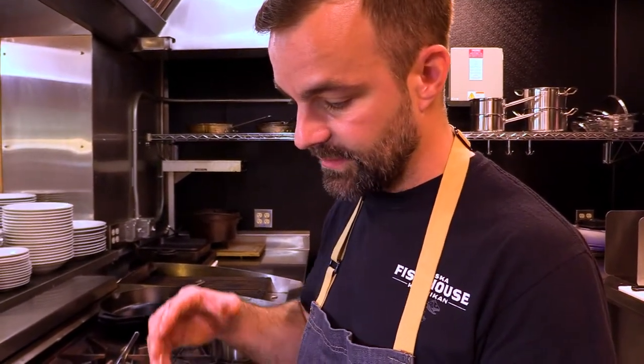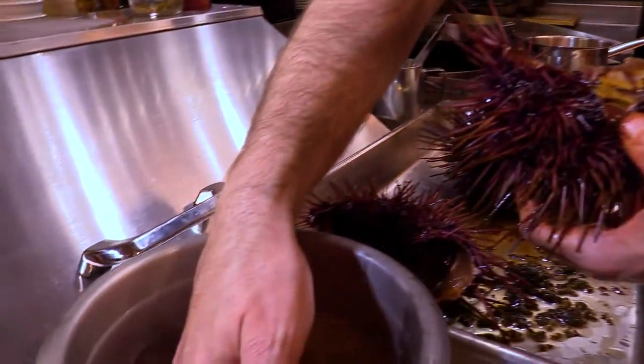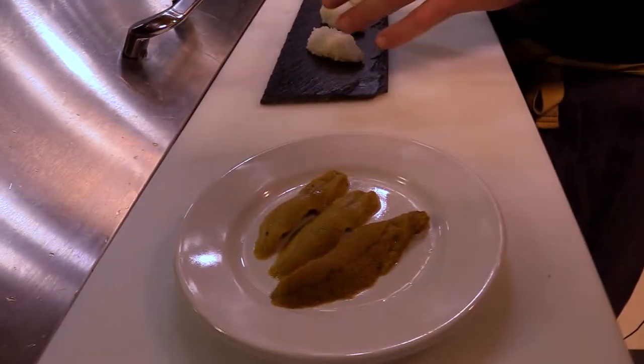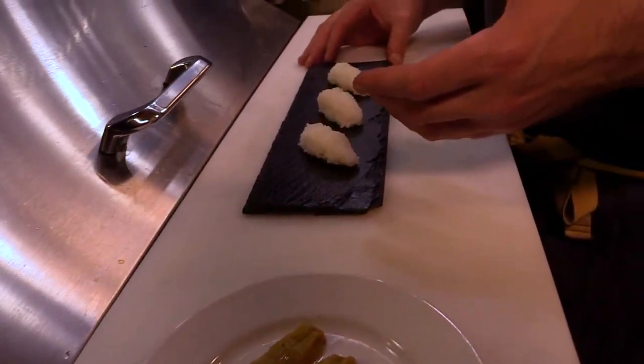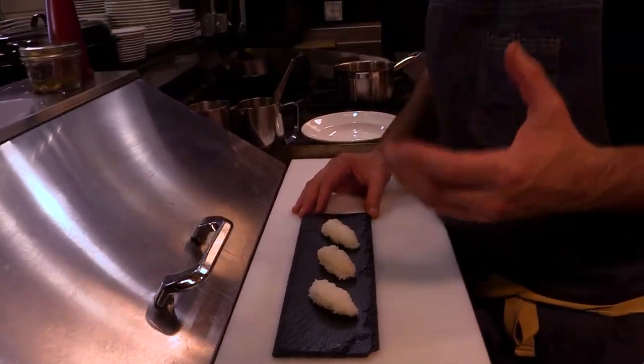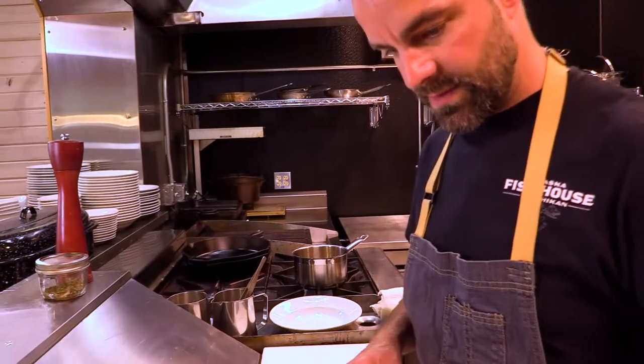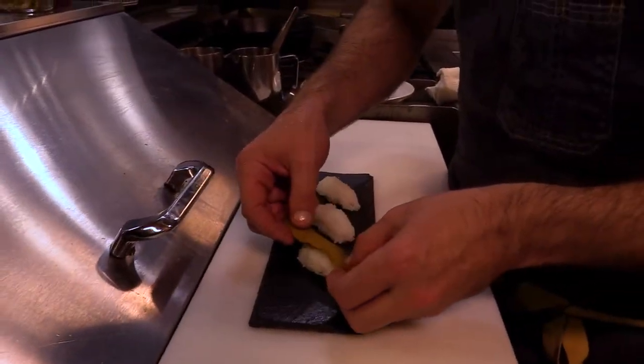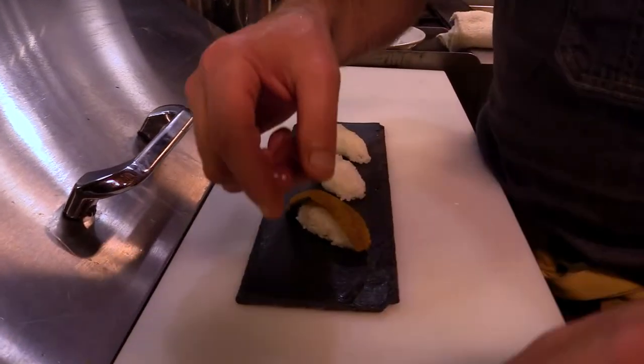The process of removing all the tongues is a little bit time consuming but it's worth taking the extra time to really be delicate with it so that you get nice whole pieces of the uni. We have our beautiful uni tongues and some sushi rice that we cooked, adding a little bit of rice wine vinegar, sugar, and salt, and we can place our uni tongues directly over the rice to make a nigiri style sushi.